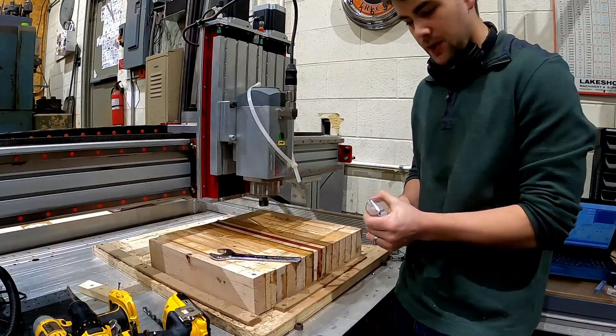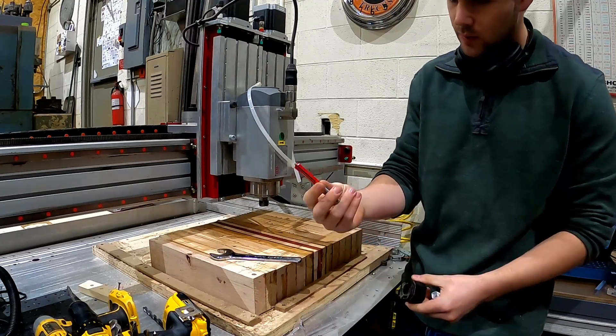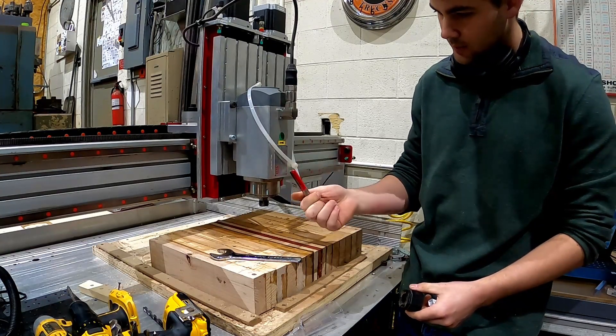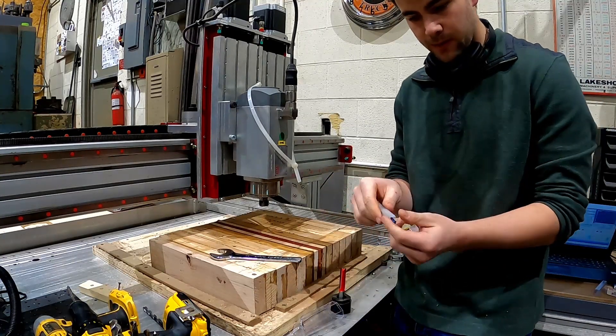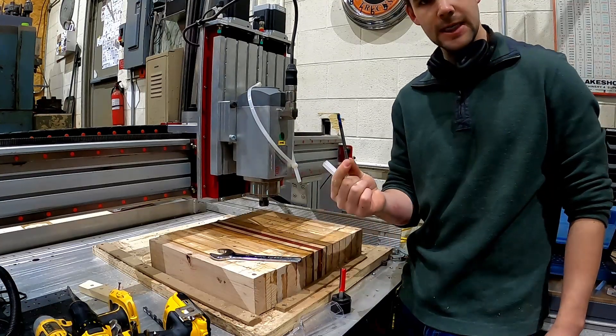The bits we're gonna be using today are my half-inch two-inch long bits. I'll be using this for the roughing as well as the face-off. I also have a one-fourth rounded tip extra long bit, which will be used for the detail work.